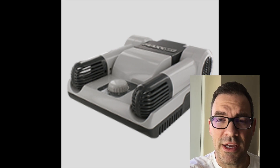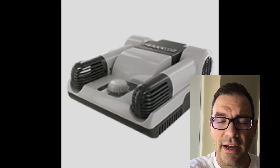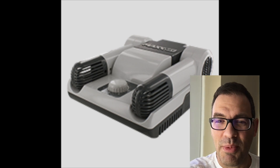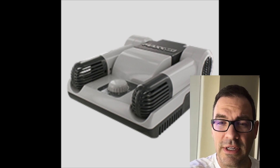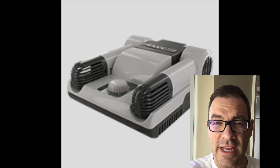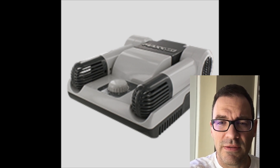I use it all the time for drying my hockey equipment and ski equipment. My family does lots of tobogganing in the winter, so snow pants get soaked, and this product also does a great job of drying out snow pants and winter boots.